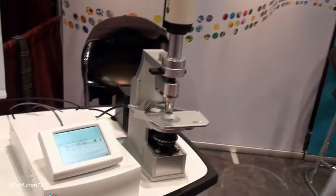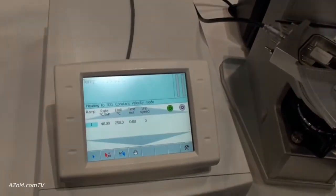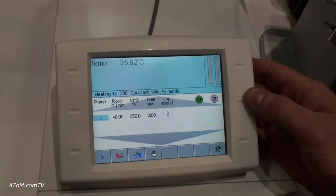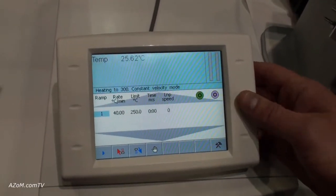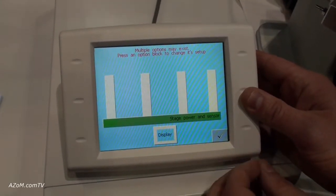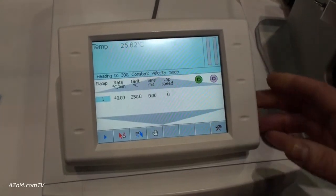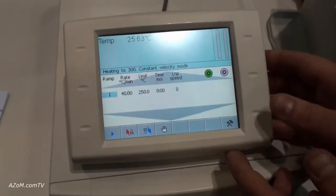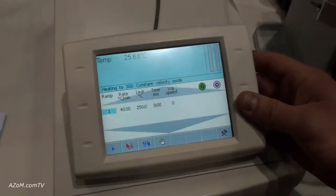As Cameron mentioned, Linkam has a brand new T95 temperature programmer used to control a variety of their thermal stages. We have it on display here. This is the first time it's being released at Pittcon 2009, and what Linkam has done is they've modified their temperature programmer to offer this ergonomic touchpad control screen. I can control up to 150 different temperature ramps, and this will in turn control my Linkam thermal stage.